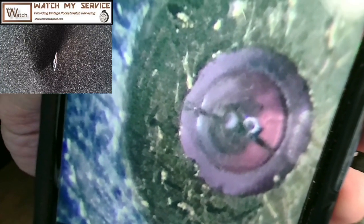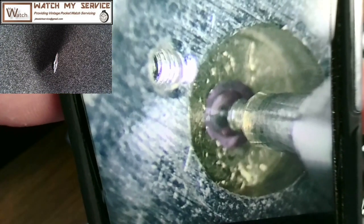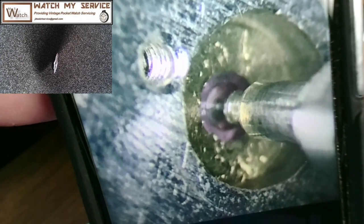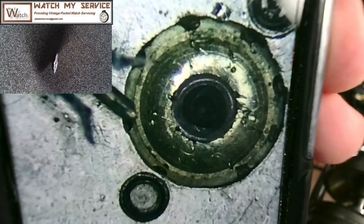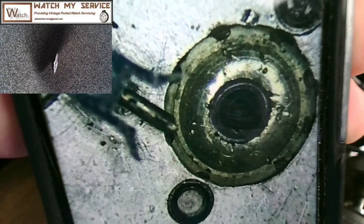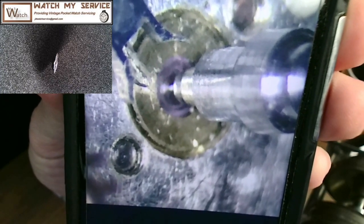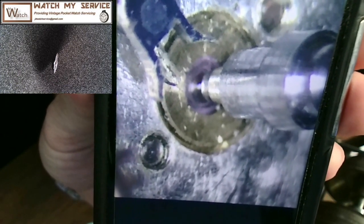Looking at the upper balance cock, this would be the upper jewel where the balance staff fits. As you can see from this photo, it's cracked on both sides — not good. Here is a picture of the balance fitting into this upper jewel, so it was the right size at 0.11 millimeters. Here's a picture of the lower balance jewel, which is not in bad condition, and the balance fit nicely in there too.